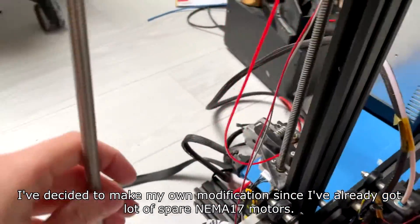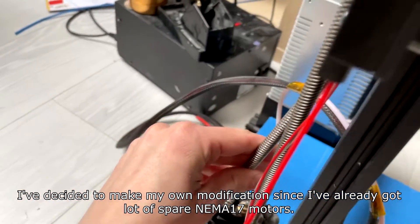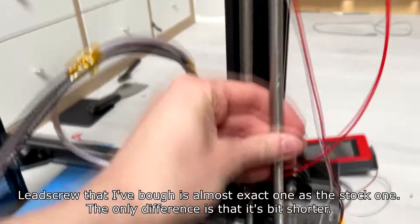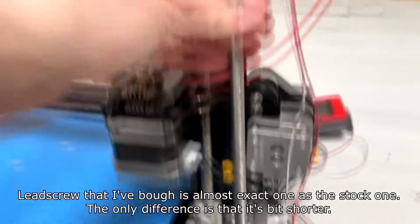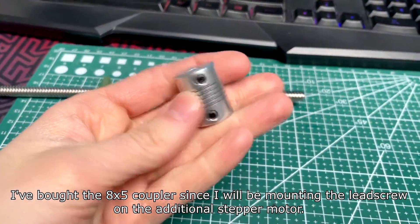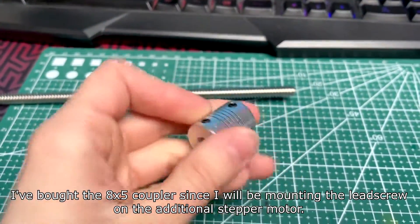I've decided to make my own modification since I've already got a lot of spare NEMA 17 motors. The leadscrew I bought is almost the exact one as the stock one — the only difference is that it's a bit shorter. I've also bought the coupler since I will be mounting the leadscrew on the additional stepper motor.